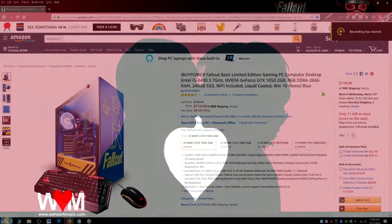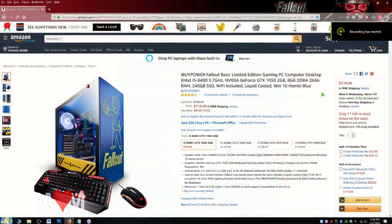Hi guys, this is Phil with WeHeart Music Radio. I have the iBuyPower Fallout Basic Edition which is currently on sale. I think it's a good deal.